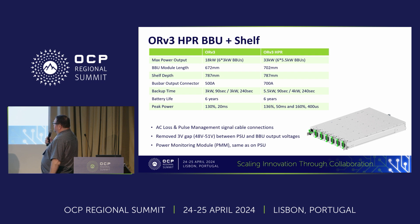The BBU modules also went to 5.5 kilowatts, and the length of the BBU modules rose to 702 millimeters. Just like the power shelf, the fundamental chassis design stayed at 787 millimeters. We also went to a 700-amp output connector. There are adjustments to backup time and peak power as listed. The same three enhancements from the power shelf — AC loss management, removal of the 3-volt gap, and the PMM — are also included in the BBU.